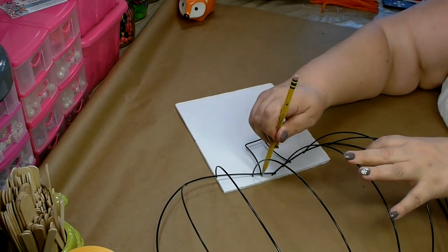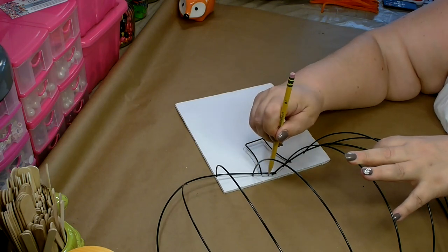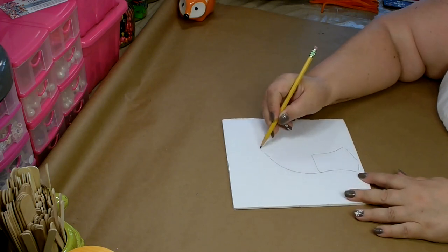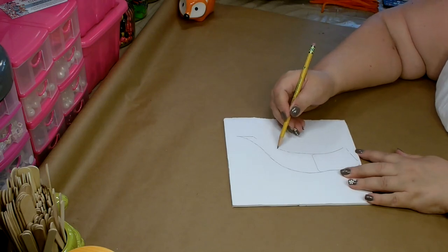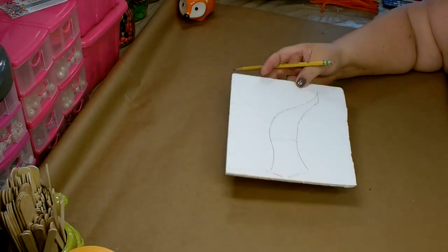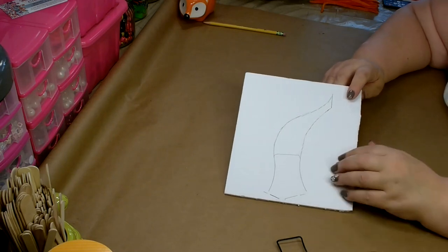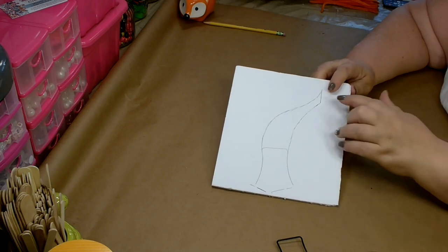I'm going to lay the pumpkin down and mark out where the current stem is with my pencil, then freehand make the stem a little bit bigger. I want it to kind of curve to the side and look like it's broken off. You can play with it until you get it the way you want — we are going to be attaching it and then covering it. Figure out how you want your stem and then go ahead and cut that out. You can use scissors, but a utility knife or exacto knife works better — you tend to get cleaner lines.